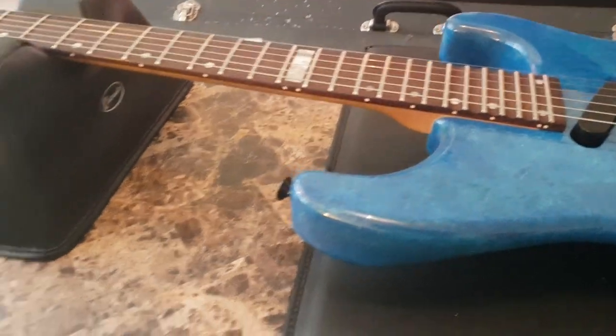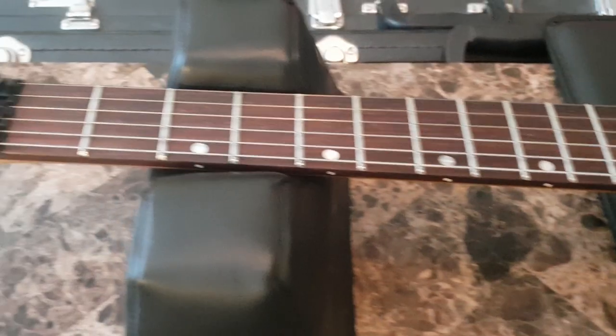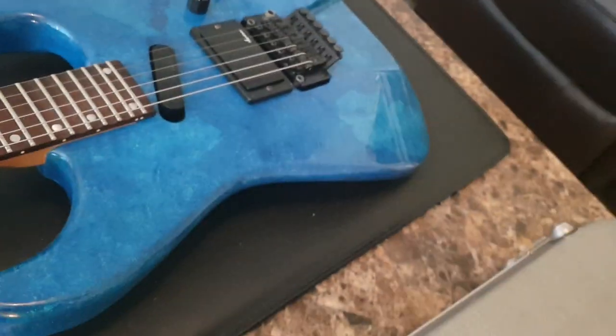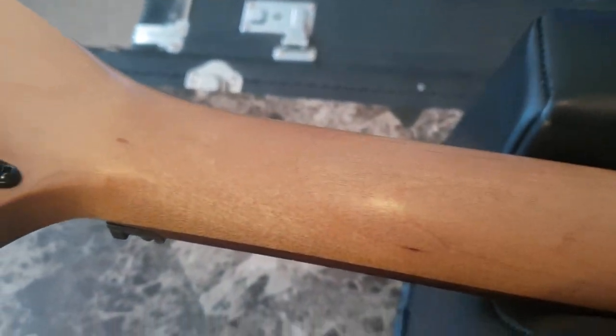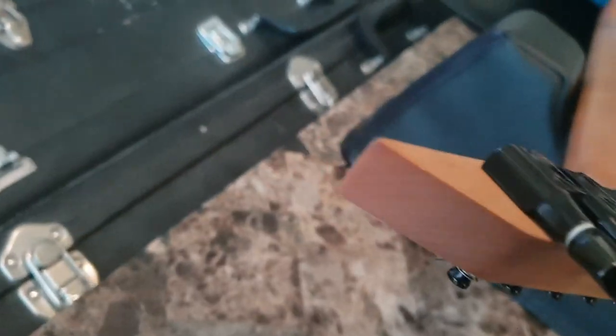The neck profile on this guitar is quite possibly the best I've ever felt on a Jackson. It's super comfortable, it's super thin. This guitar is made for shredding, that is for sure. You've got some light flaming on the back here. There's the scarf joint and your Jackson-labeled Schaller tuners. I'm going to brag about this not-chipped tip on the headstock — it's rather amazing given the fact that this is 30 years old.